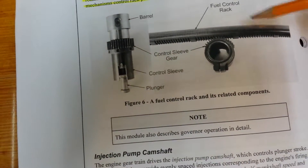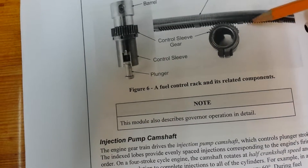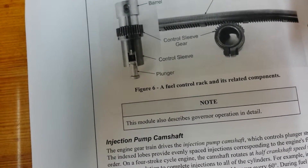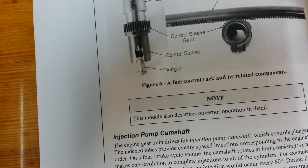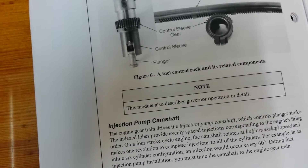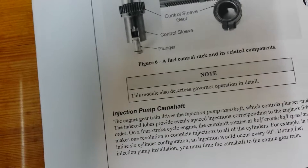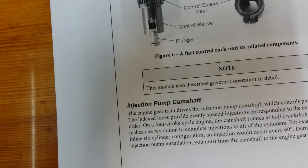The governor is attached to the fuel control rack. So as the engine speeds up or the load changes on the engine, the flyweights of the governor change the effective stroke of the plunger as the load is increased and as the engine speed increases.